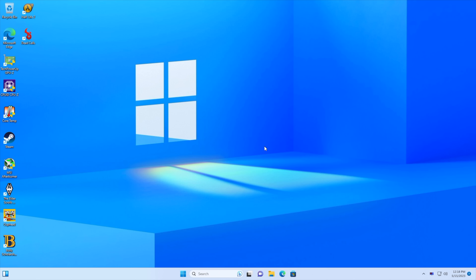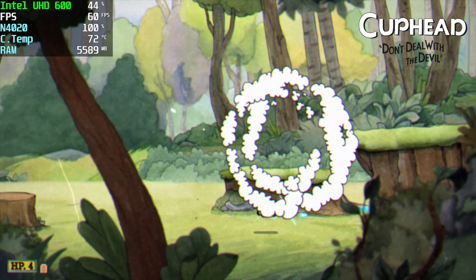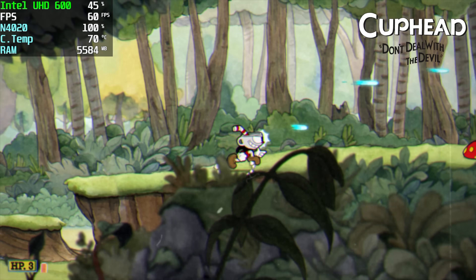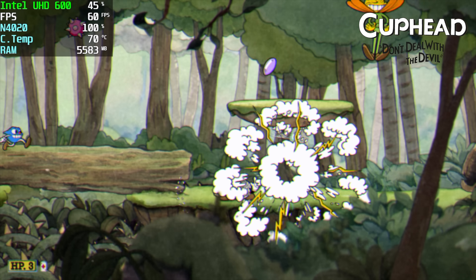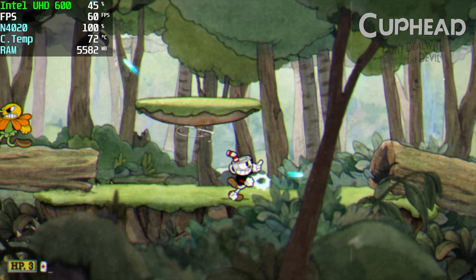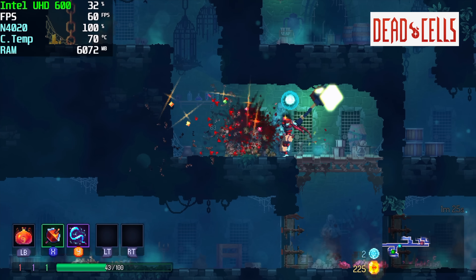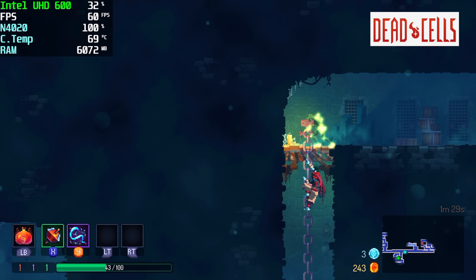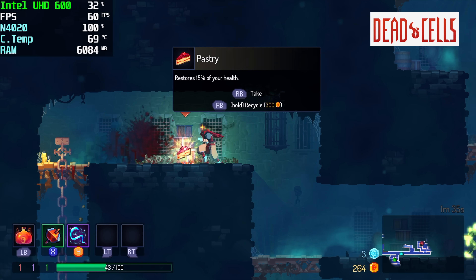The next thing I wanted to test was some light gaming. We're not going to be playing Cyberpunk 2077 on this, but some indie games and older titles may work really well. In Cuphead at 900p the N4020 is maxed out but we're running at 60fps, with the UHD 600 at about 50% utilization. Next up is Dead Cells, also at 900p — 60fps, not bad. We can actually go up to around 83fps if we turn V-sync off, but I wanted to keep settings conservative. With these indie games things are running really well.